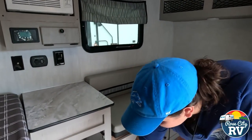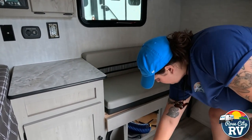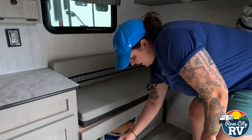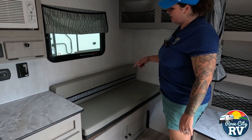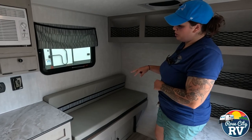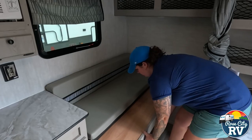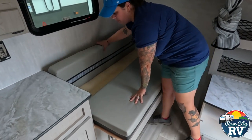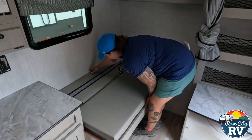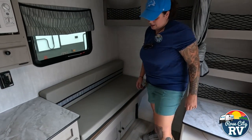Underneath here we've got some storage, and this storage bin goes to the outside compartment — we'll show you that on the outside — so you can have access inside and outside. This is our bed. You could sleep three or four in this coach, but you could really only put two little kids here beyond that. If you're sleeping adults, you'd only want two adults in this coach. That's what it looks like in the down position, and then up in the couch position.